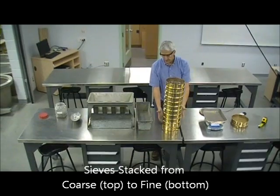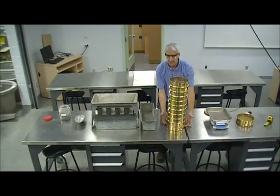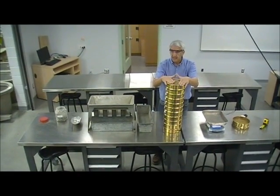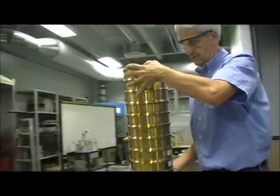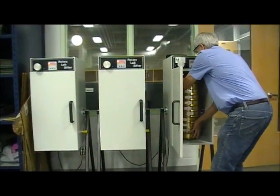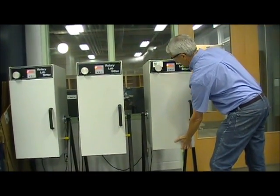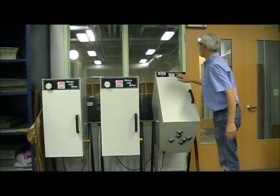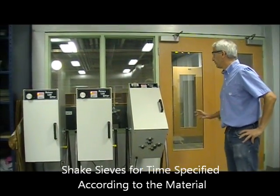The sieves have been arranged in order from largest opening to smallest opening. At the bottom there's a solid pan that will collect the material passing through all of them. We put a lid on it and we're ready for the next step, which is to put it in a shaker. This is set up for five minutes, so when we press start, it will shake continuously for five minutes.